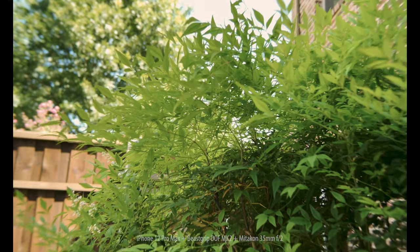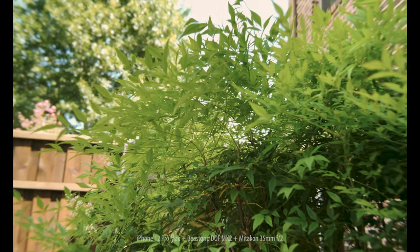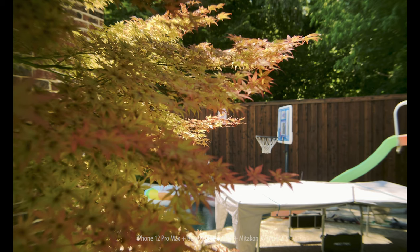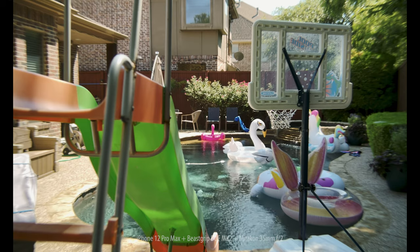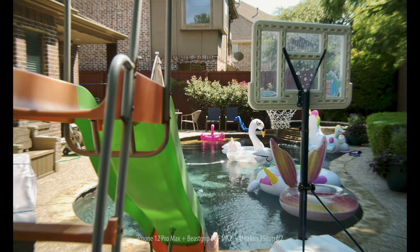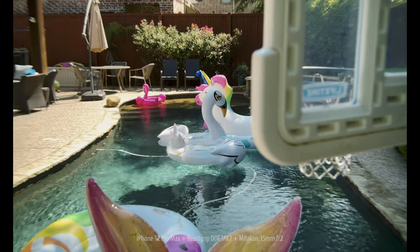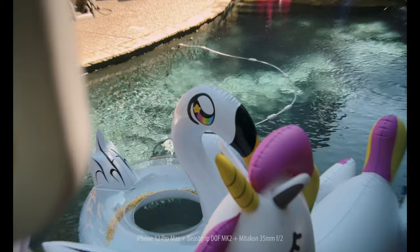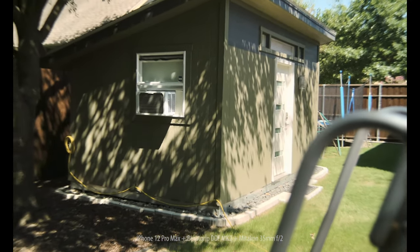All right, now we'll check out the test footage I shot around my house. Again, more detailed test footage will be coming soon.